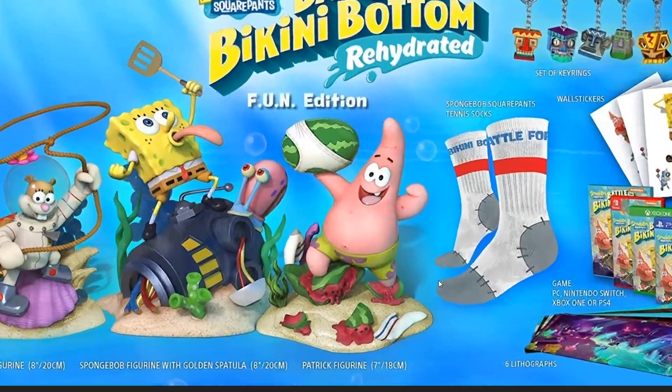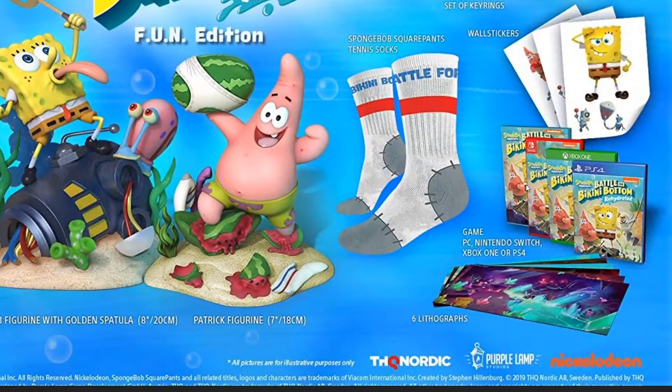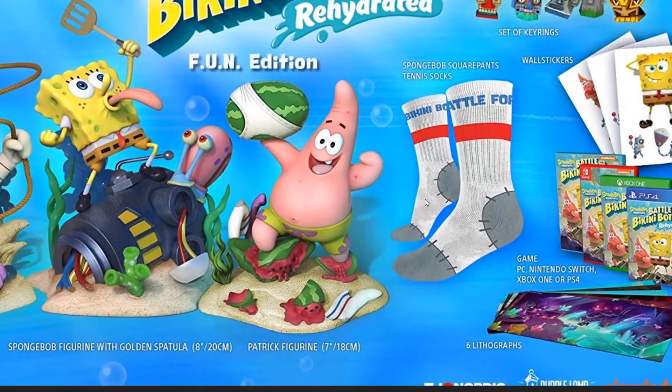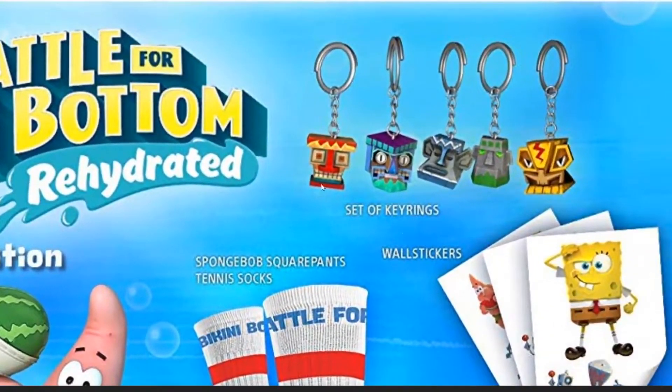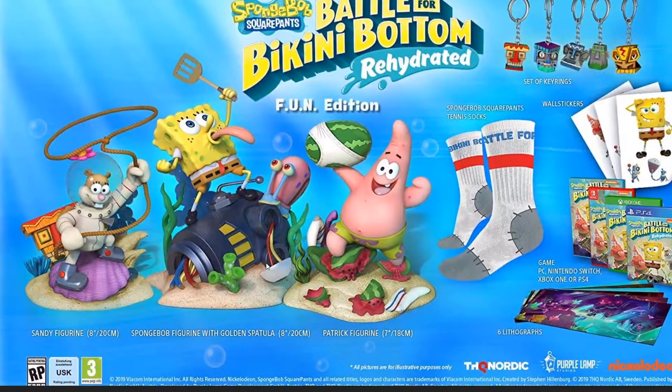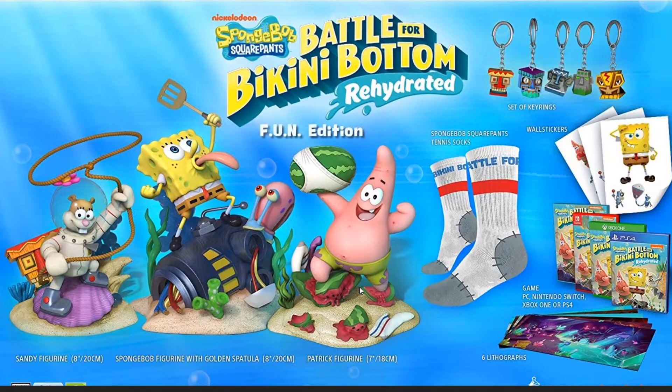The Fun Edition comes with the six lithographs, one copy of the game, wall stickers, the socks, and key rings. I legitimately think these key rings are really cool — I actually want them. Along with those, you get three figurines: SpongeBob, Patrick, and Sandy.